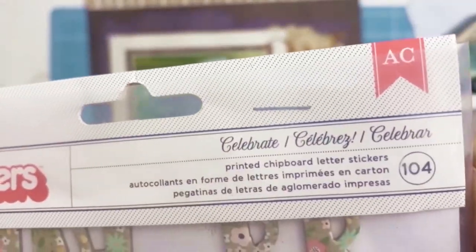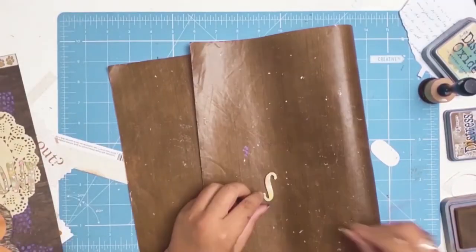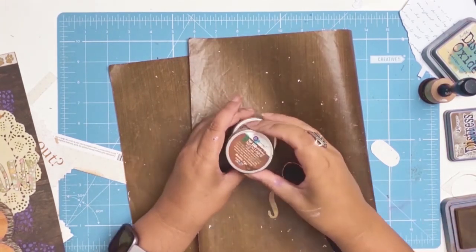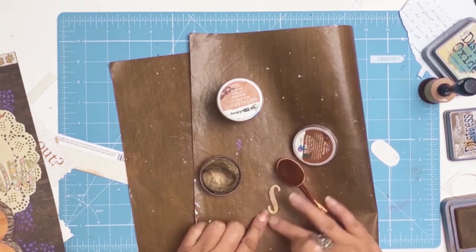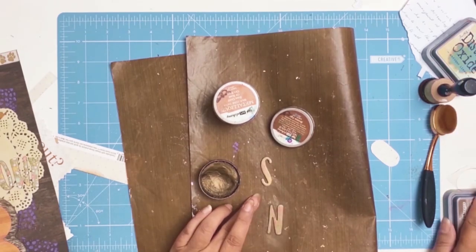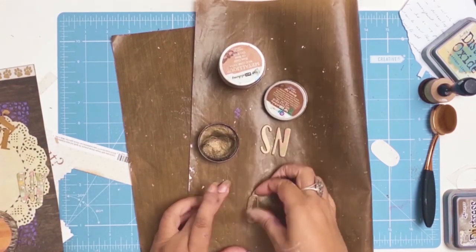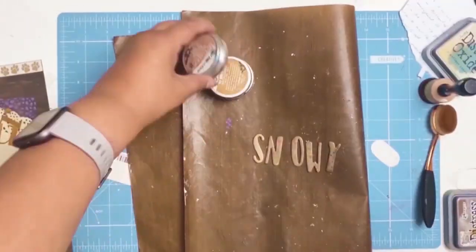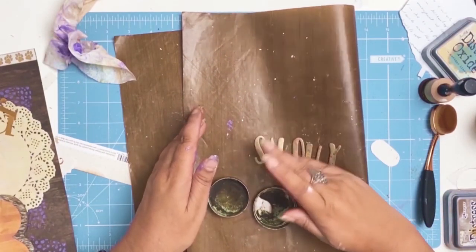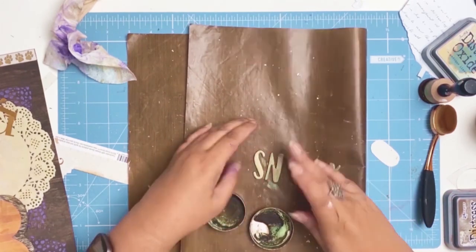The thickers are from American Crafts, called Celebrate. I liked the size but they didn't really jump off the layout — they blended in too much with the doily. So I got out my mixed media stash and used the Prima metallic wax in Bronze Age as a first coat, and I'm really happy with that. Then I decided to add hints of green, rubbing in a little of the Prima Antique Brilliance Wax in Lucky Emerald.